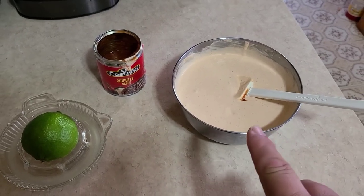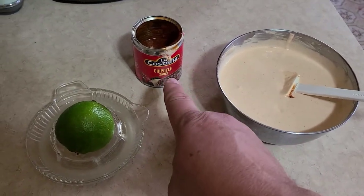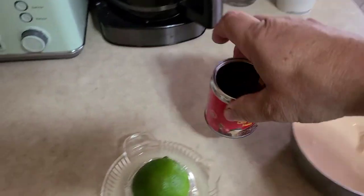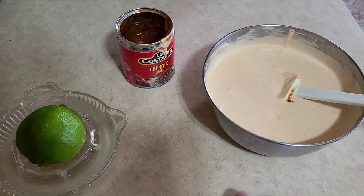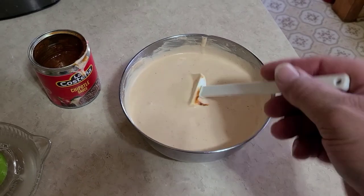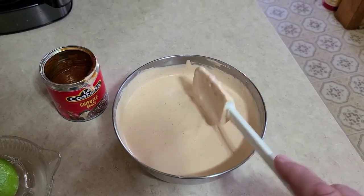The first thing we need to get going — and I like to do this early, even the day before — is put the sauce together. In our sauce we've got three quarters of a cup of mayonnaise, three quarters of a cup of sour cream, a half a can — about an eight-ounce can — of chipotle sauce. You can also use chipotle in adobo, but you'd have to cut the peppers up real good. A tablespoon of lemon or lime juice, and salt and pepper to taste. Stir all that up and put it in the fridge. It makes a really amazing sauce for these fish tacos.